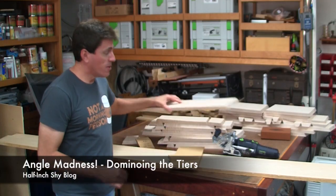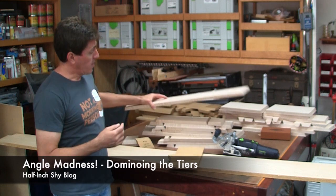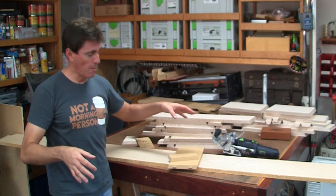Now that all the parts are cross-cut and rip-cut to size, the goal today is to join all these parts together so we create the shell, just like what we saw in the mock-up.